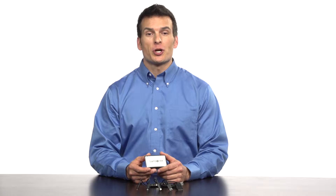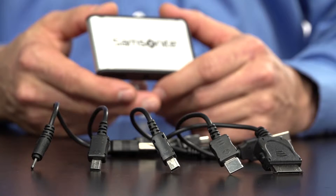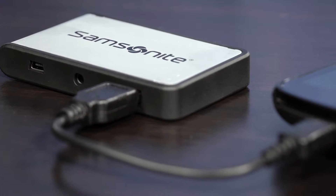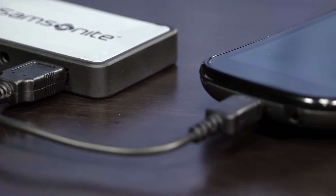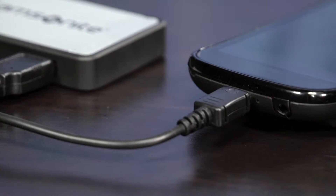Samsonite's battery backup allows you to charge a digital device wherever you are. It comes with five plug adapters that work with most mobile phones. So whether you have an iPhone, Samsung, Nokia, or a phone that takes a mini or micro USB, there's an adapter included for you.